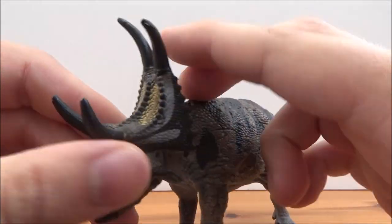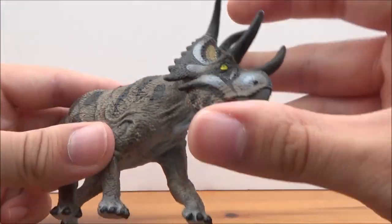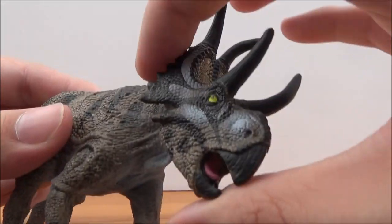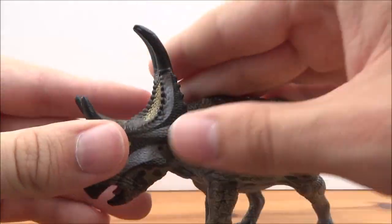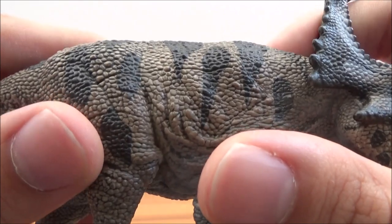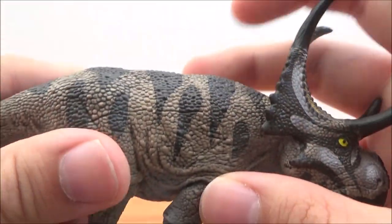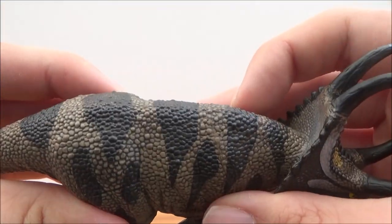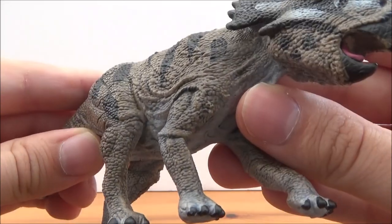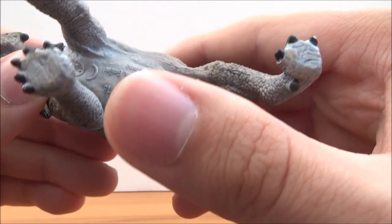It's a very striking-looking head sculpt, especially for a Schleich figure. Even the ear holes have been picked out, which is something Schleich very rarely do. The horns are done in a nice black colour, and even the episquamosals along the side of the frill have been nicely sculpted on there. Going down the body, there's really nice scalation that's been nicely picked out. You can see the dark brown and black stripes along the chocolate brown body.